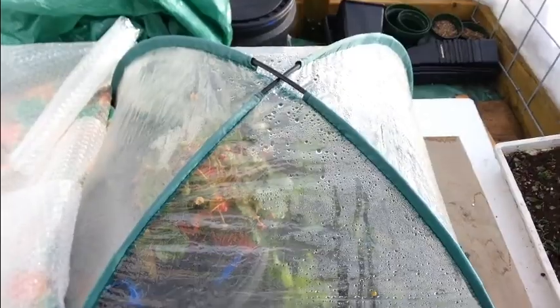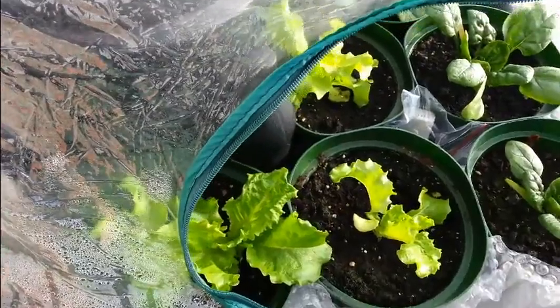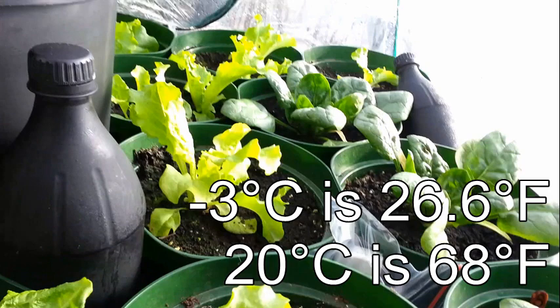Inside this tent, which is just a 30 by 30 tent — I used it for radishes in the spring — it was only 4 degrees Celsius at the time of recording, because the sun wasn't getting in to solar heat it. But now that I've pulled everything back it'll start warming up. Yesterday when it was minus 3, it got up to 20 degrees inside there.